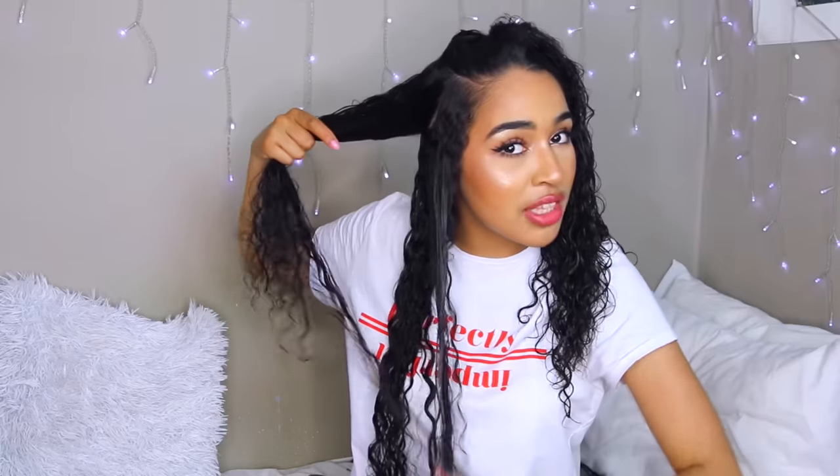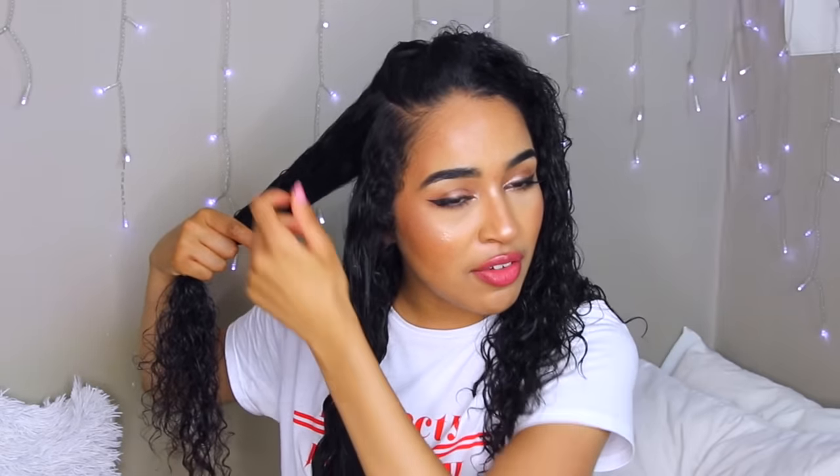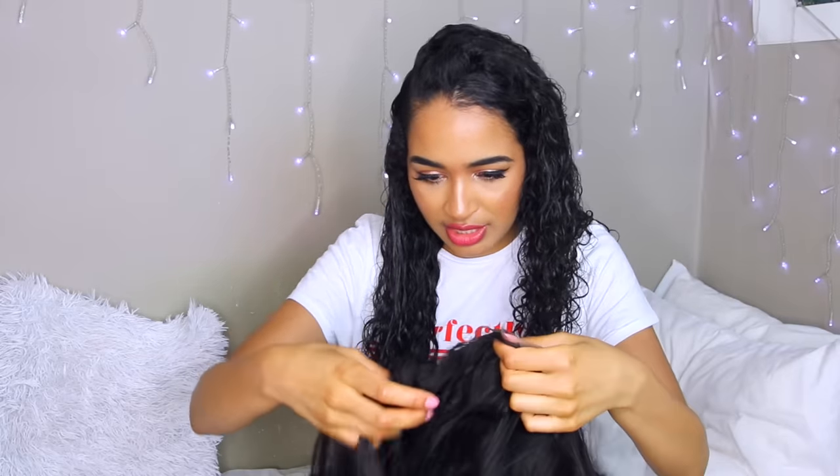I'm going to make this braid go down because it makes it easier to put the combs in. If I had all the cornrows going back and tried to slide the combs in, they could get caught and tug on my hair. Whereas if the braid is going down, the comb can literally just hook onto it. You guys will see what I mean.